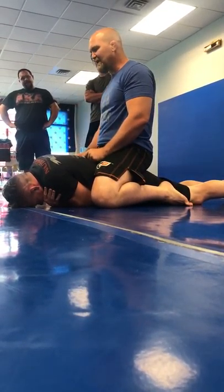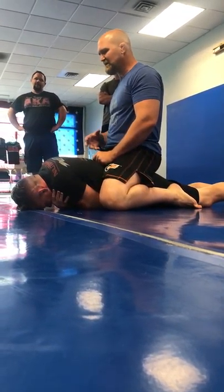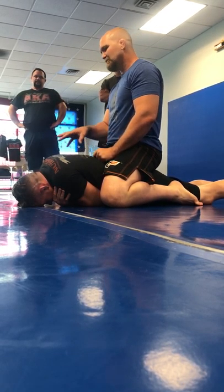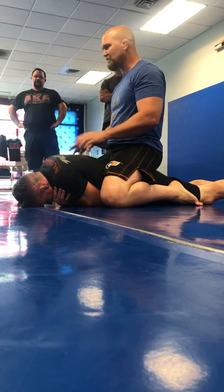If you're out there and you're in a fight for your life, I believe you should be as violent and cause as much damage as you can. So we teach the civilian classes, we teach this move too because it's super effective.